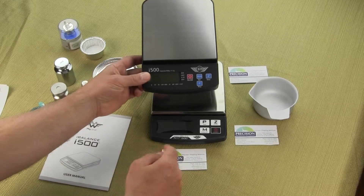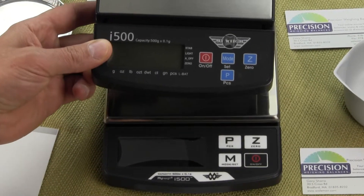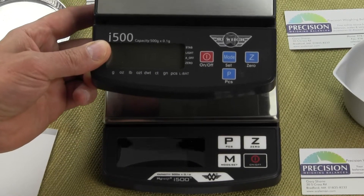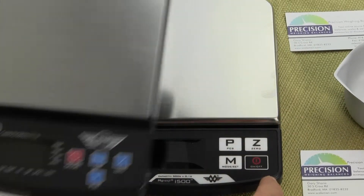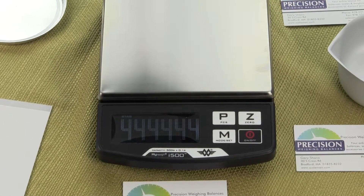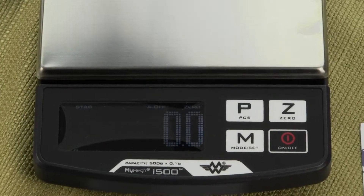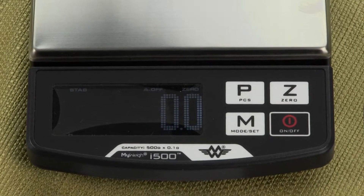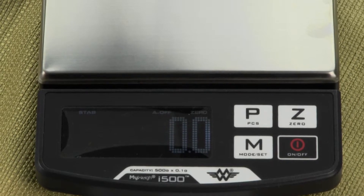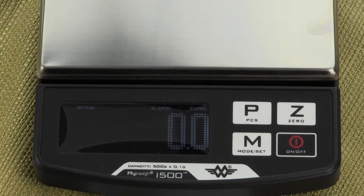You'll also notice the keypads have changed slightly — they're larger overall. We just wanted to show you the old versus the new, and this new version is what we're selling. We are Precision Weigh and Balances and we are an authorized MyWay dealer. You can visit us at balances.com or scaleman.com for more information about the i500.